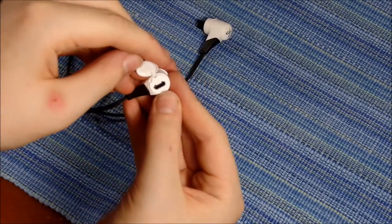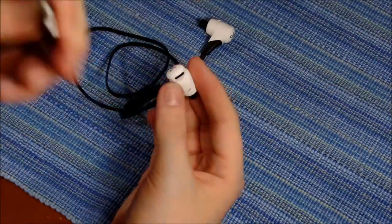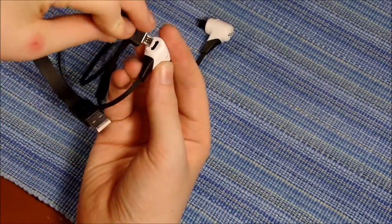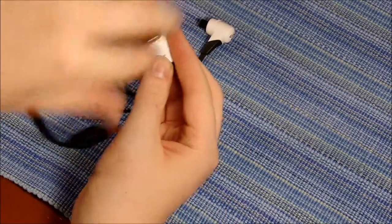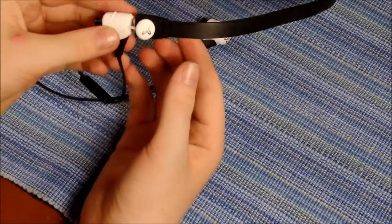The port cover pops off and right there you've got the place where you put the cord, which is right over here. You can just plug it right in, then you can plug this into a computer or into the wall or whatever, and it'll charge.